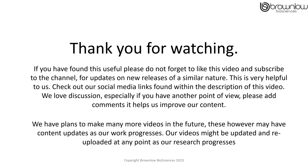Thank you for watching. If you have found this video useful, please don't forget to like the video and subscribe to our channel. This will give you updates on new releases of a similar nature, which is very helpful to us and we do appreciate it. Check out our social media links found within the description of this video. We also love discussion, especially if you have another point of view — please add your comments as it helps us improve our content.